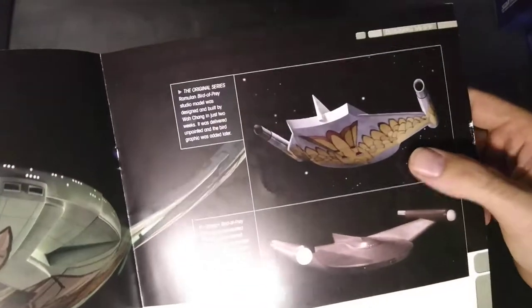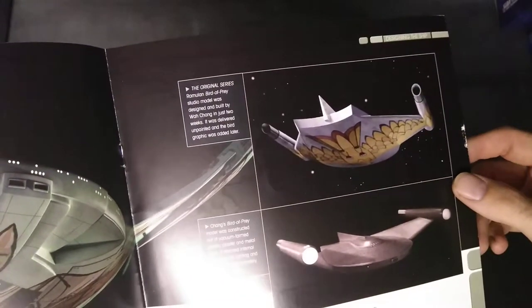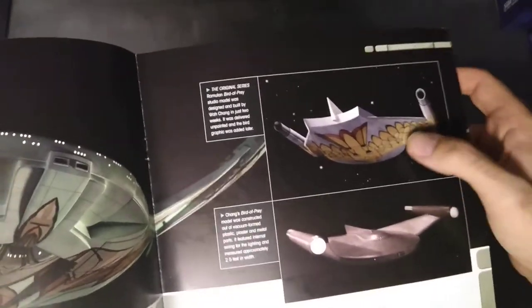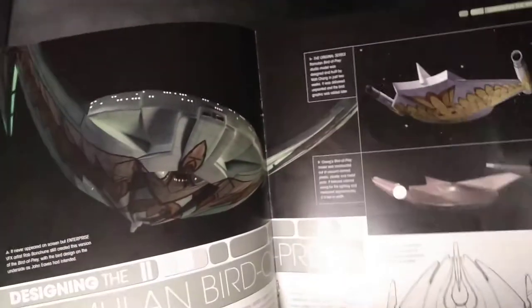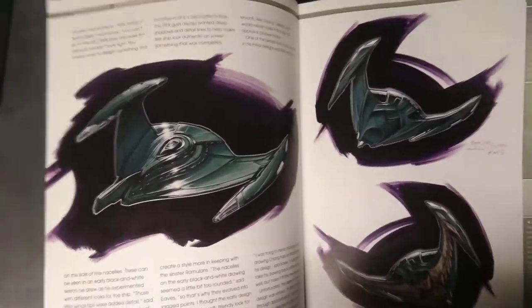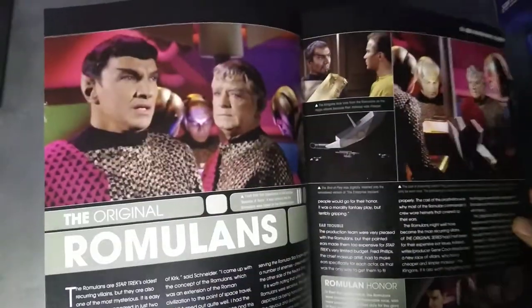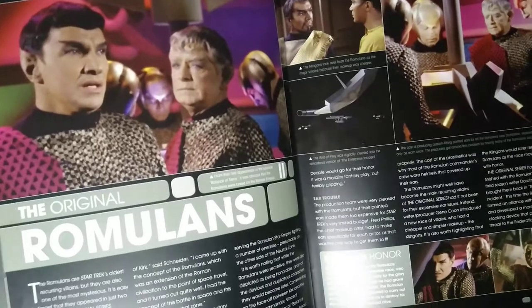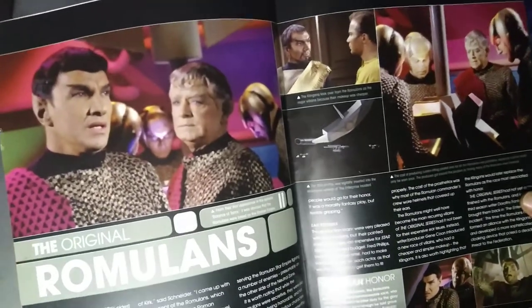This one has the Bird of Prey underneath it — I like that. That's the original design; I really like it. I think that was actually when they had warp drive, because they did that thing with the Klingon synth. Some more pretty pictures of the original Romulans. I can't remember that episode — I don't think I've actually seen it.